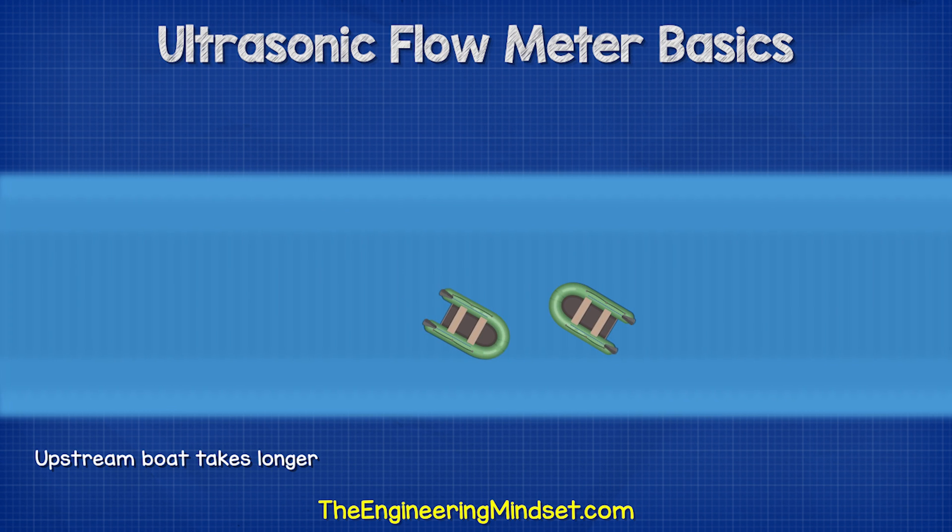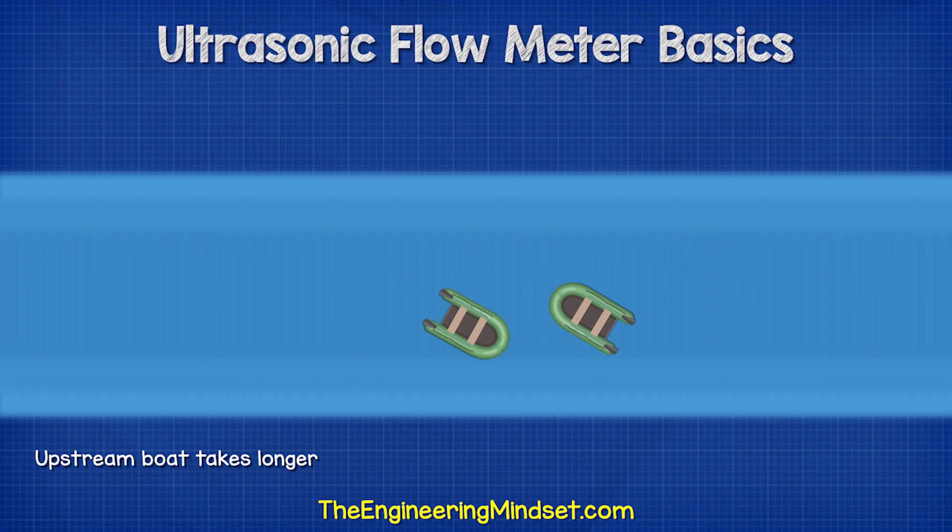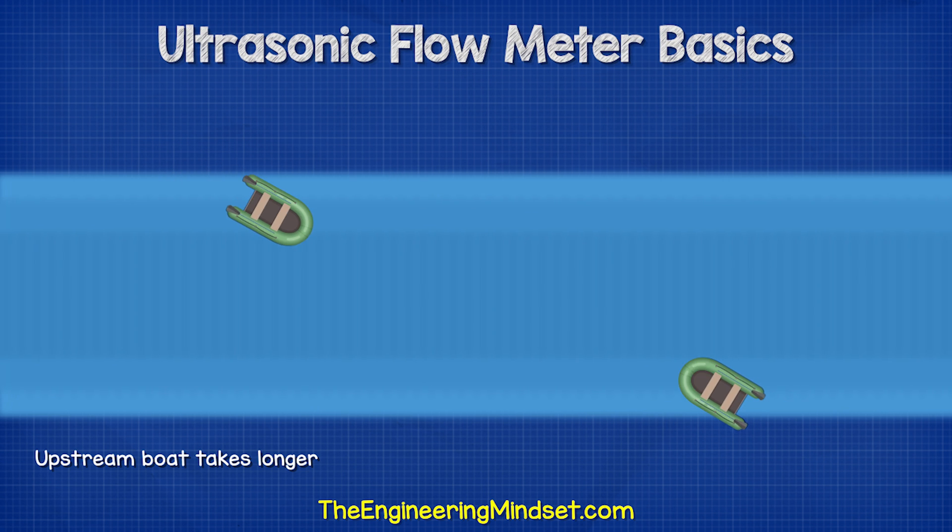It's very similar to a boat crossing a river. It is much easier and faster for a boat to travel with the current of water than against it.